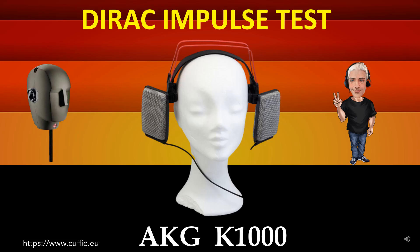This test measures the speed of the transient response and relative irregularity to the Dirac impulse response. The best method to test the speed of the headphone and the relative transient speed — it all determines the transparency and clarity of the headphone. The more the impulse graph of the headphone resembles the reference, the more accurate the result.